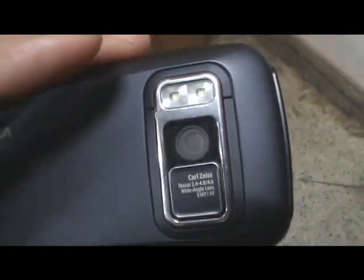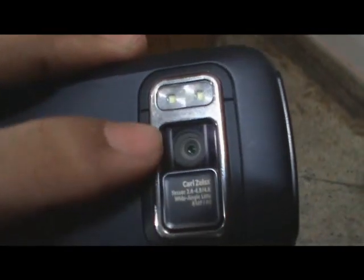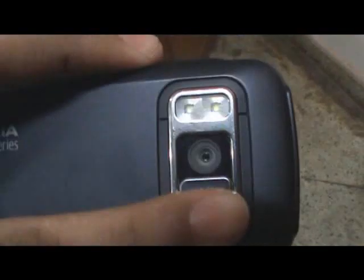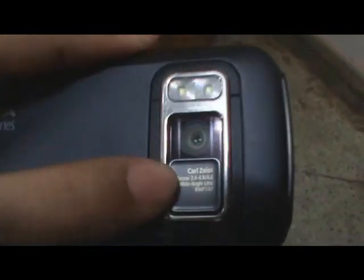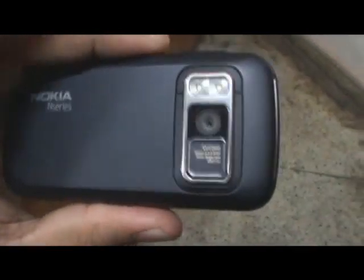Unfortunately, the camera lens protector has a bit of a problem that the original N97 had, wherein it scratches the lens right there. But thanks to its construction, it just scratches the area around the actual lens and not the lens itself, which is basically a small but good point.